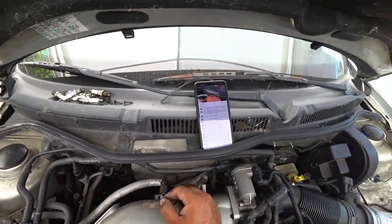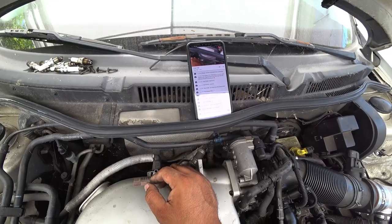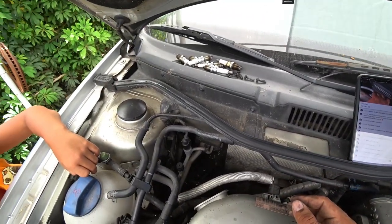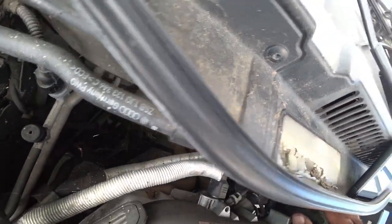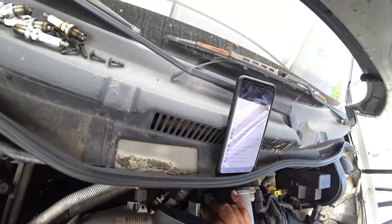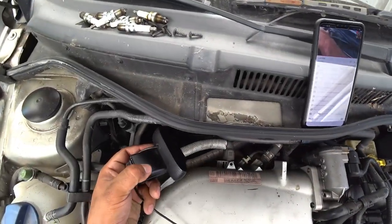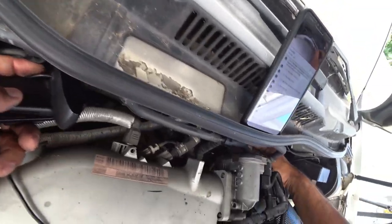Very similar to a 1.8T, just with a much bigger engine inside. If you look down below, you can see that the coolant was already leaking in this car. I already had a leaky coolant situation right here — see how it's white? My nephew here, Alonzo, is taking out the screws for the headlight. We need that so we can detach the hood latch.